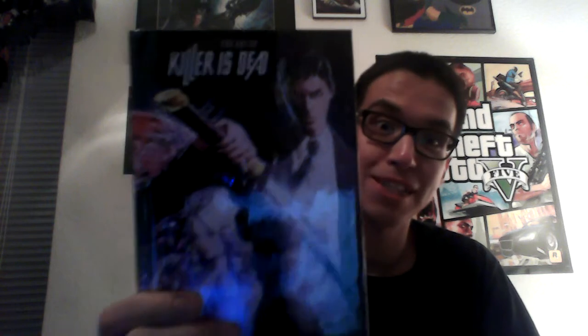Let's go ahead and put this away, put this back in here. Let's see what else we got, shall we? And this looks like it's going to be the art book. You can see — Killer is Dead, The Art of Killer is Dead. Take a look at that. Nice, isn't it?